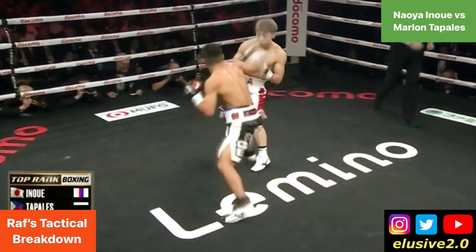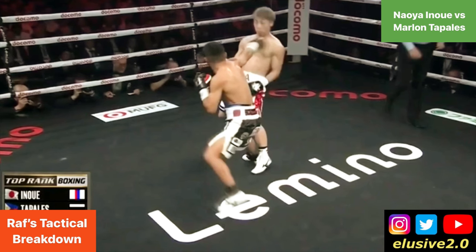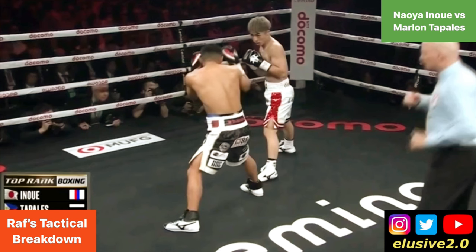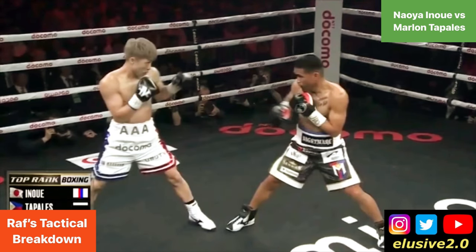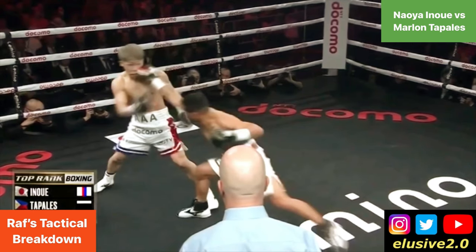In this case, Tabalez takes the inside step, and in doing so you can see he's got more purchase on the punch and Inoue has to pull on it more. What we saw unfold was Tabalez increasingly taking the inside step against Inoue. He was always taking that inside step early on, and Inoue cottoned onto this.